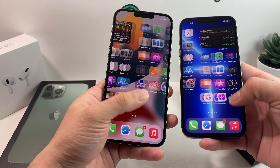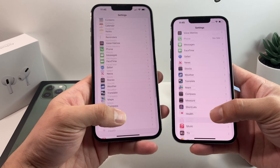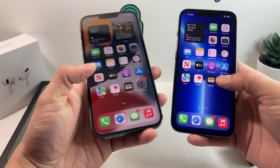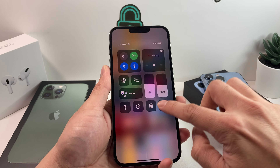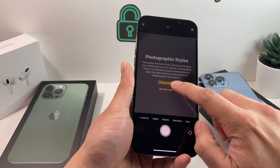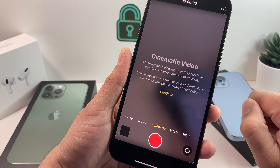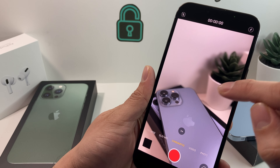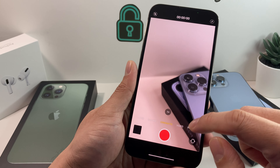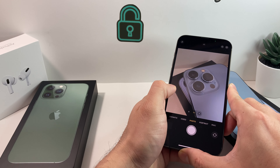Quick look at ProMotion here, which is supposed to make the display feel more smooth and buttery. Not really sure if that's the case — we'll let you guys make that decision. The most interesting part is the cinematic video mode, which allows you to take shallow depth-of-field pictures and video, as you can see with the contrasting shallow depth between shots. There's also macro mode — see how close we can get it into frame. You can see it adjusting the camera.